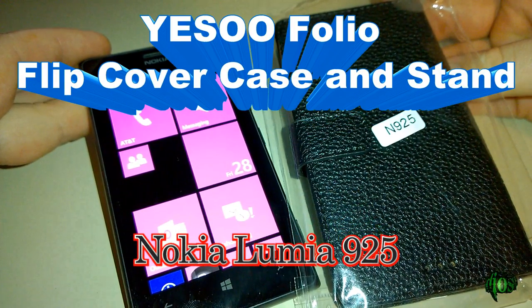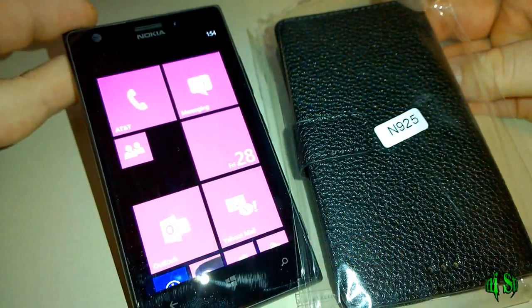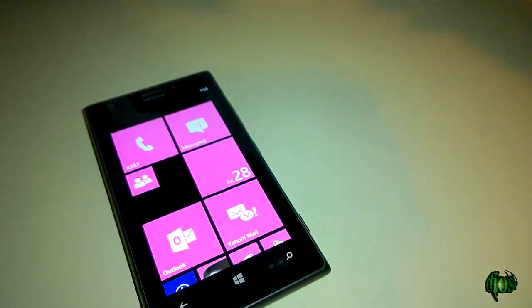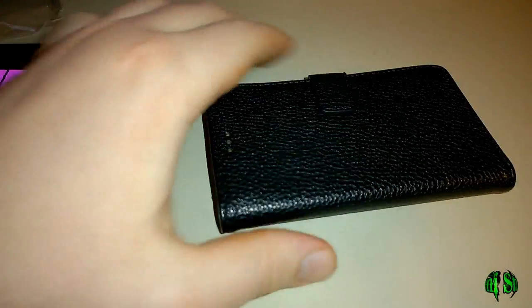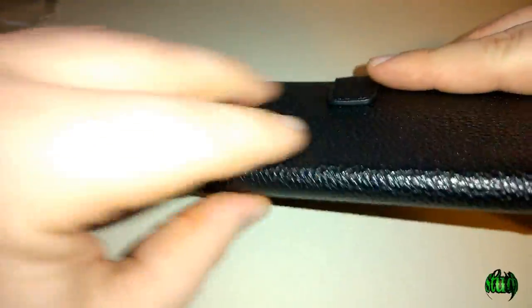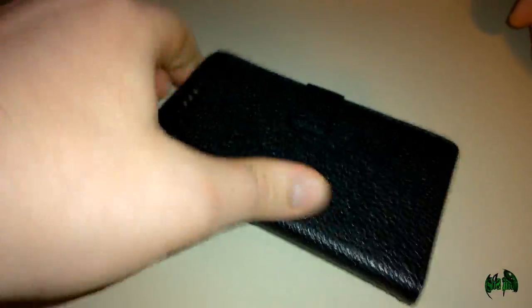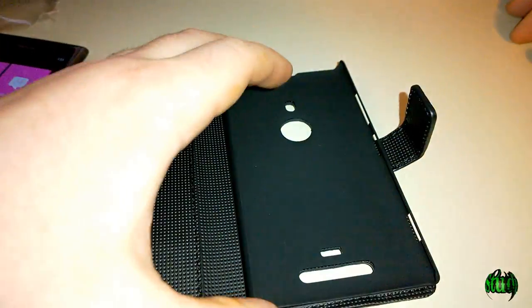Let's take a look at the Yeso folio leather case flip cover and stand for the Nokia Lumia 925. We'll take it out of the packaging here. Here's the folio flip cover style case. You'll see there's a little latch here — it's got a magnet in it — and as you can see there's a texture to it which should hopefully provide some grip. We'll open it up and here's the inside of the case.